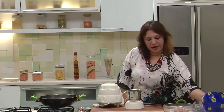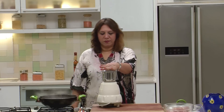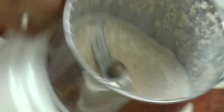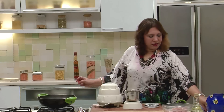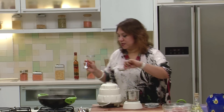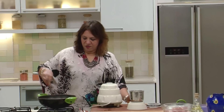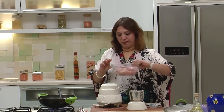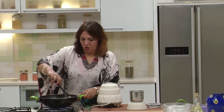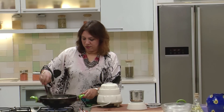Add the poppy seeds and a little water to the grinder. The poppy seeds are ground to a nice fine paste, and the onions are cooking with the ginger garlic paste. At this stage add the cumin seeds, then add the poppy seeds paste and mix well. Add the chicken. On high flame, mix the chicken with the onion mixture and let it get nicely coated.